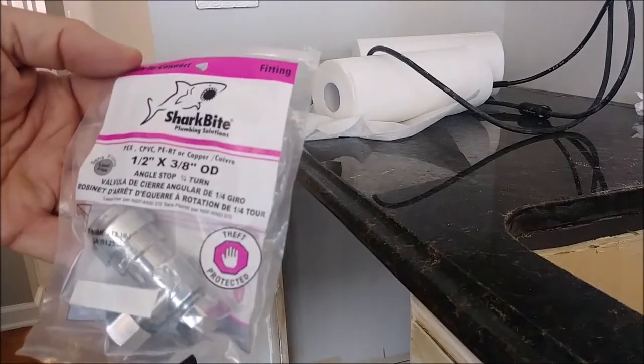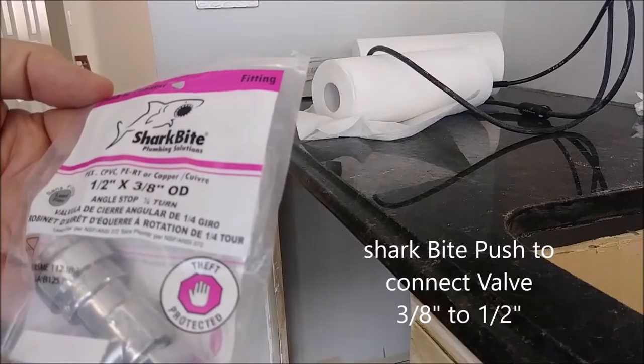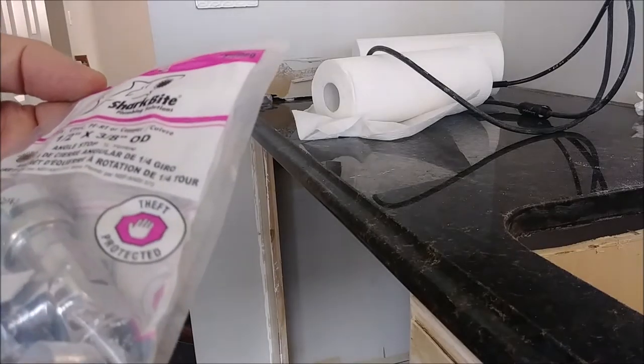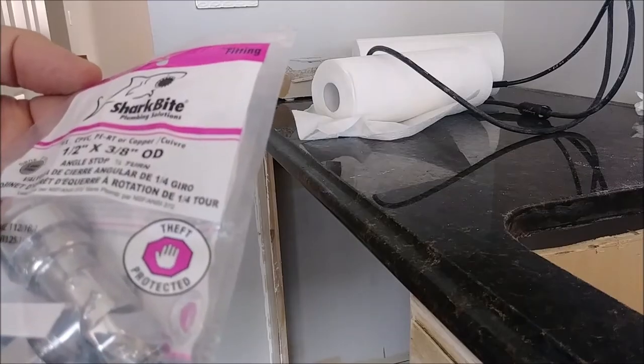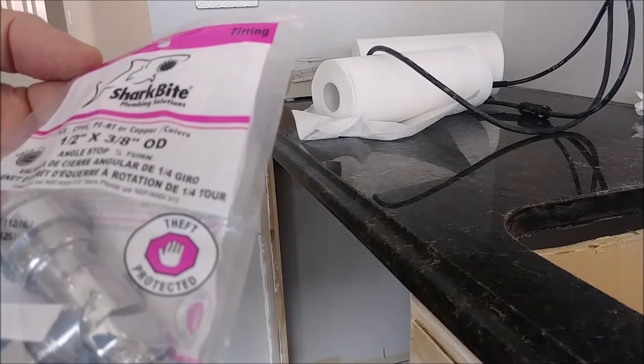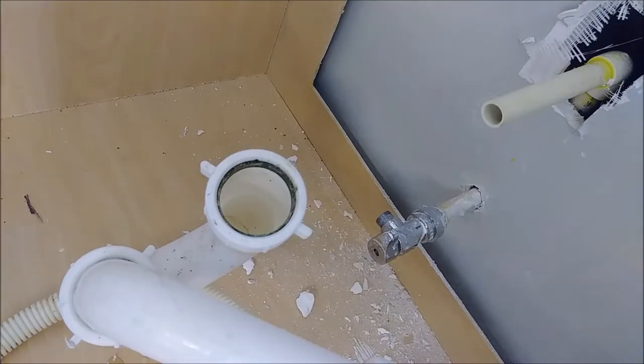This is my new valve that I just purchased. It's a push-to-connect, half an inch to 3/8 of an inch. I want to show you how easy it is to connect it to PVC — you can also connect it to a couple. So let me show you. What you see here is a PVC half an inch.